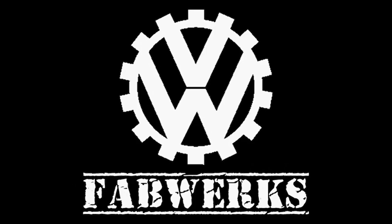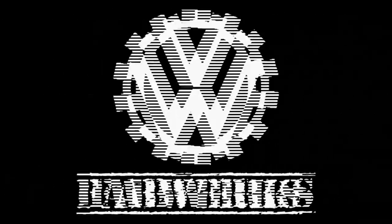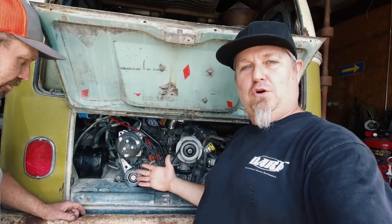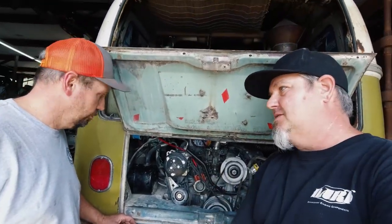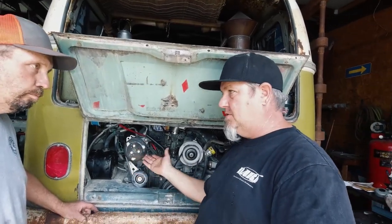A lot of people are asking how Ryan put the AC in his bus. Let's check it out. The long and short of it is basically this is a custom install — everything's just made from parts.